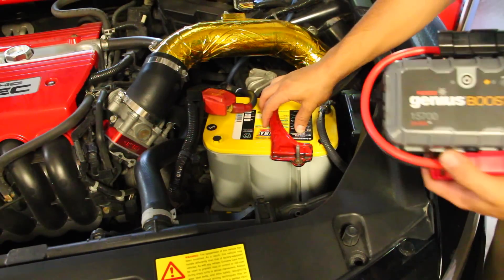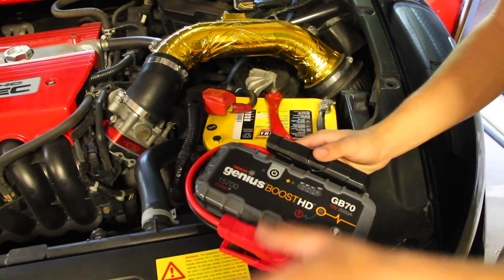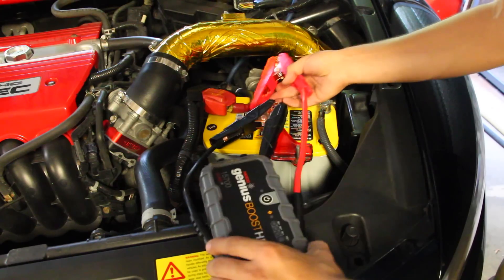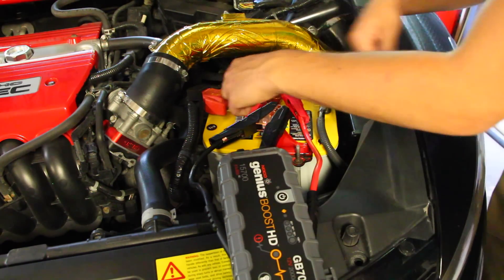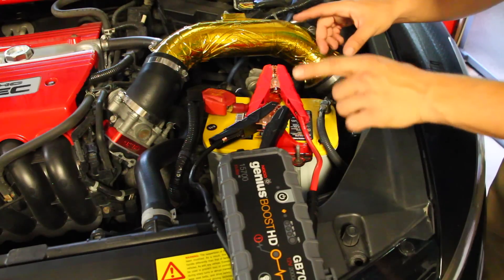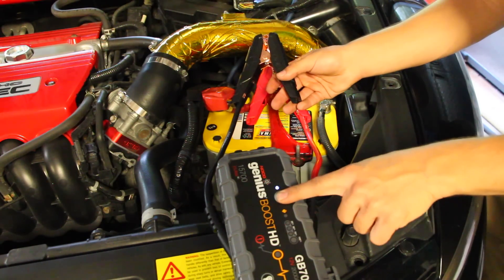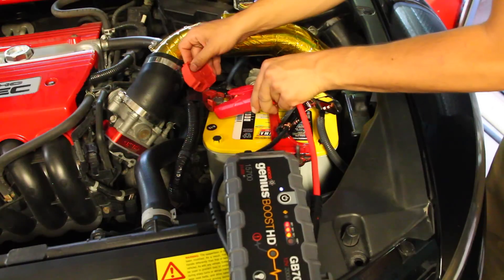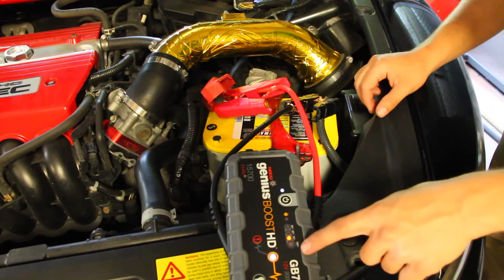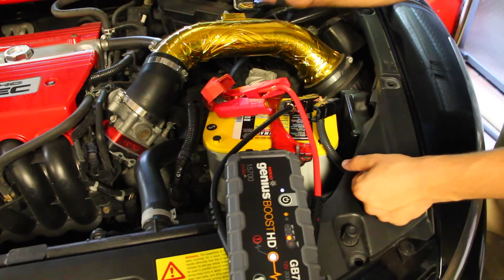With this battery booster pack I'll be able to jump start the car without an issue. Get the leads off the sides and set them up. Normally when jump starting a car you want positive to positive and negative to negative. Press the power button — the light will cycle through, which means everything is good to go and the car is ready to start.